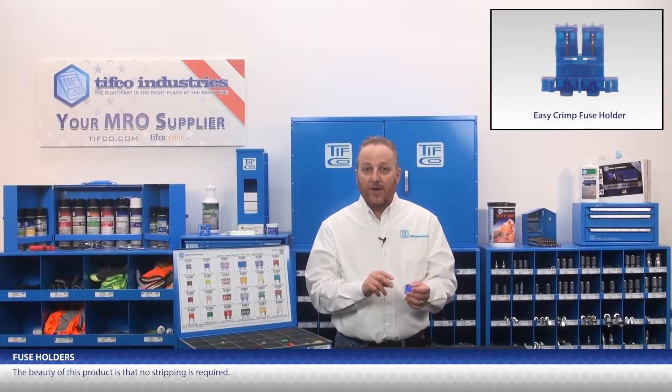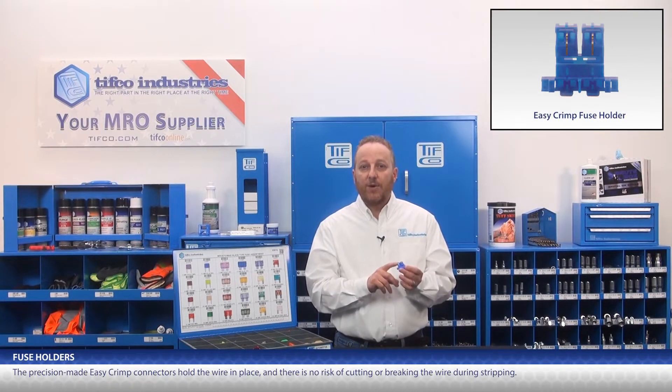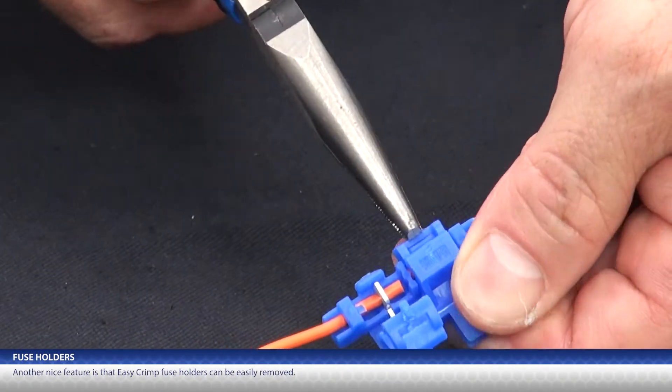The beauty of this product is that no stripping is required. The precision-made easy crimp connectors hold the wire in place, and there is no risk of cutting or breaking the wire during stripping. Another nice feature is that they can be easily removed.